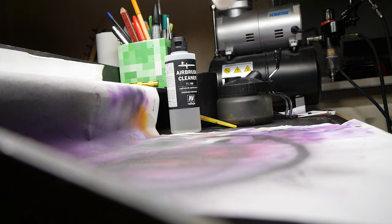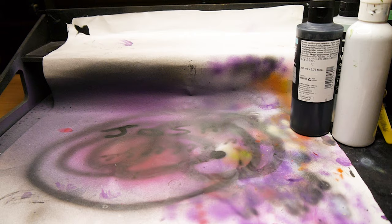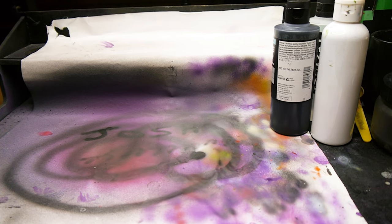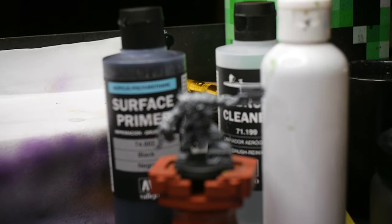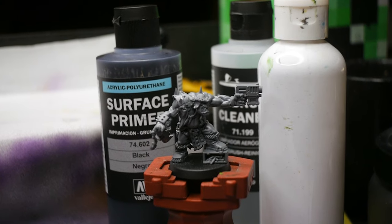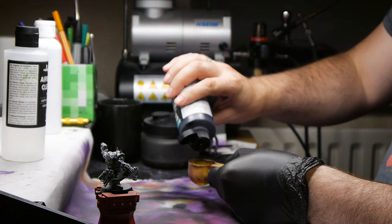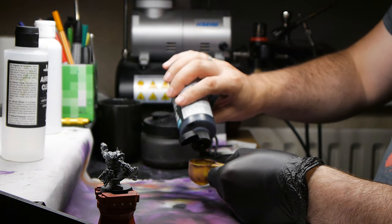Today I'm going to be working on the limited edition Ork Gitz Stomper which I got early on this year. This is a really cool model and although I don't play Orks in Warhammer 40k I am easily tempted to paint a lovely bit of plastic. He's already built and cleaned, thankfully — thank you to past me — so we can get cracking straight away.